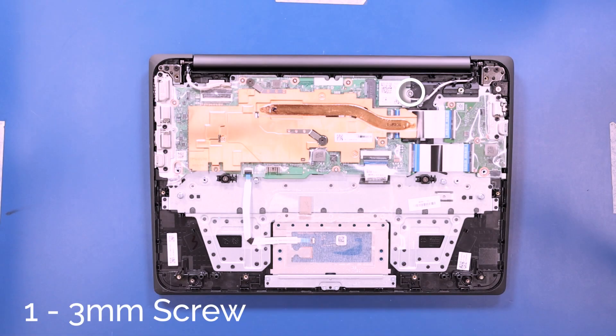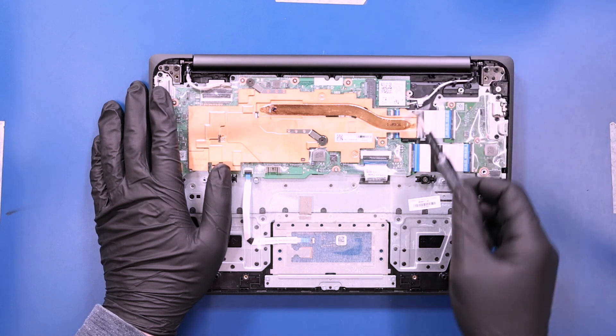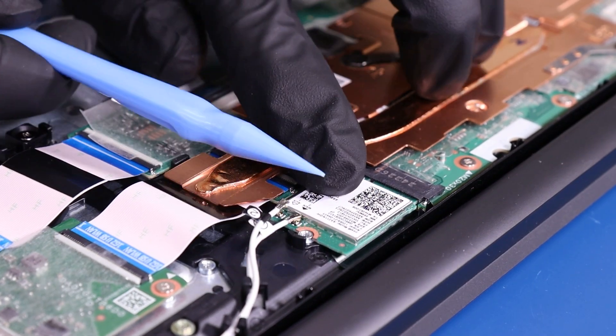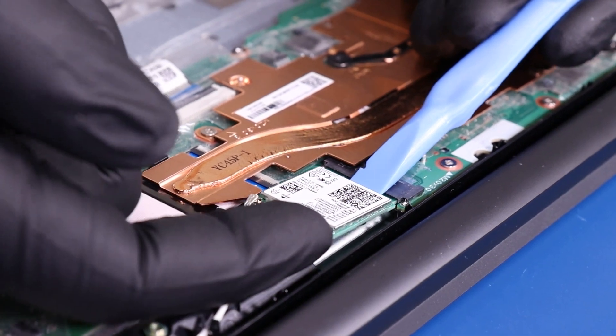Remove one 3mm screw from the wifi card. Gently lift up to unplug the antenna cables from the wifi card, and gently push or pull back to unplug the wifi card from the motherboard.